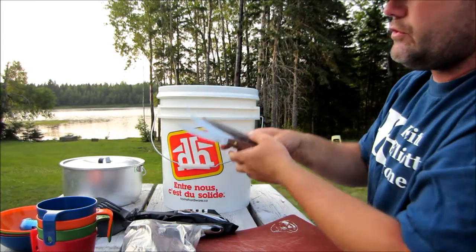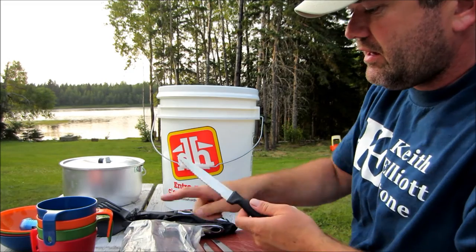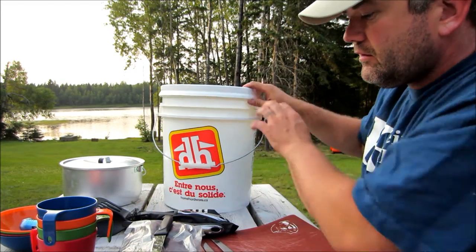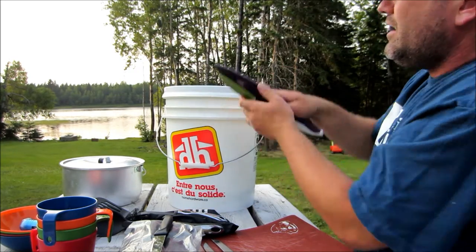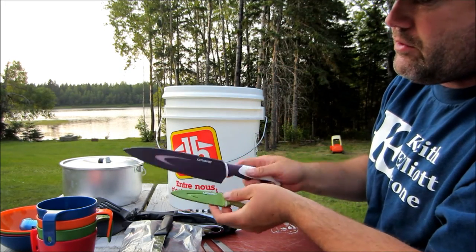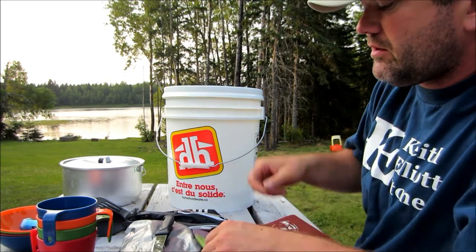Also in here, just an assortment of knives. Some steak knives that are a little nicer than the ones in that kit. A little sturdier serrated knife — for your bagels, tomatoes, whatever. And also a couple of bigger knives that come in a case, which is nice so you don't cut yourself to pieces on them.